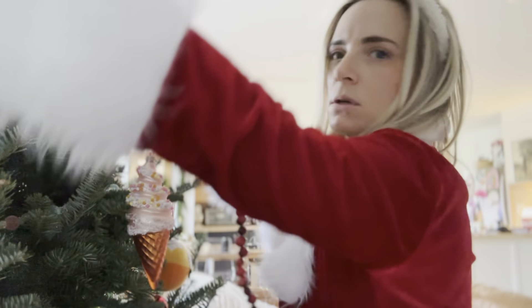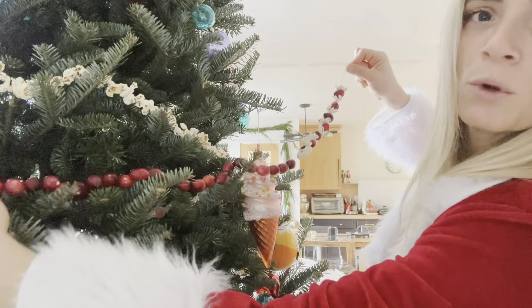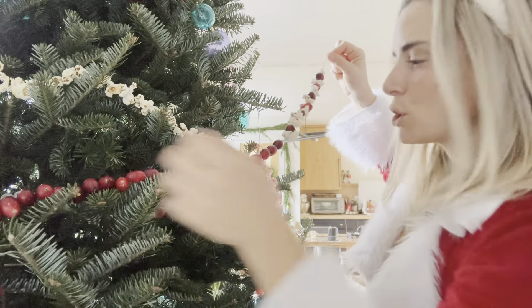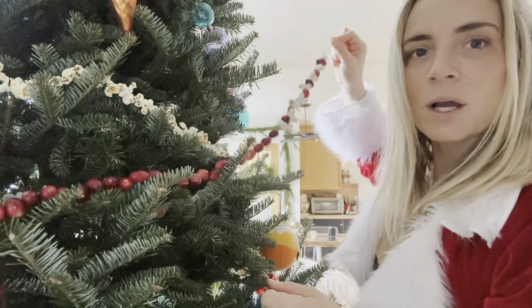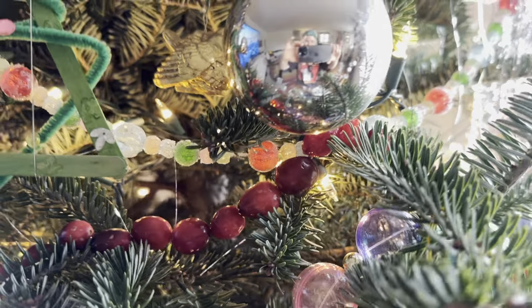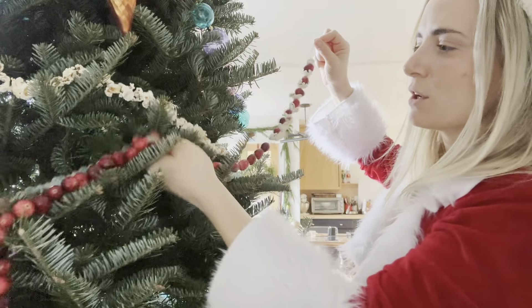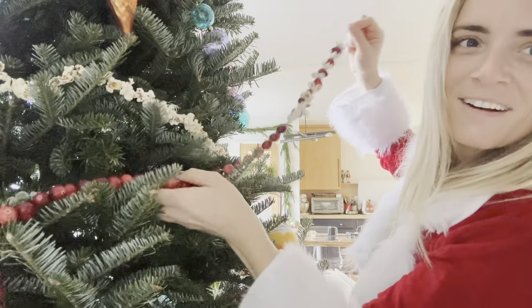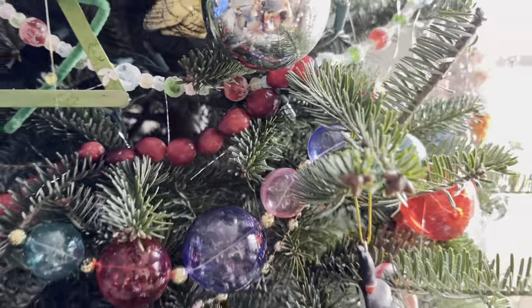Want to see how they look on the tree? This is the way the regular popcorn looks on the tree. And that would be how the cranberry — guys, look how cute those are together! We're doing a sweets and candies theme on the tree. Look how cute those are together. I even have my candy garland, which you'll be able to see once I get the lights on. Oh, that's really pretty, guys. I love just the cranberry — that looks really, really nice.